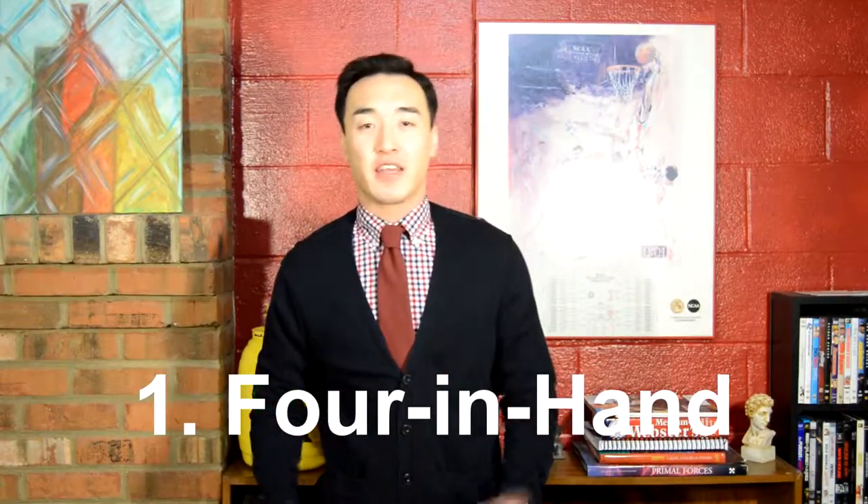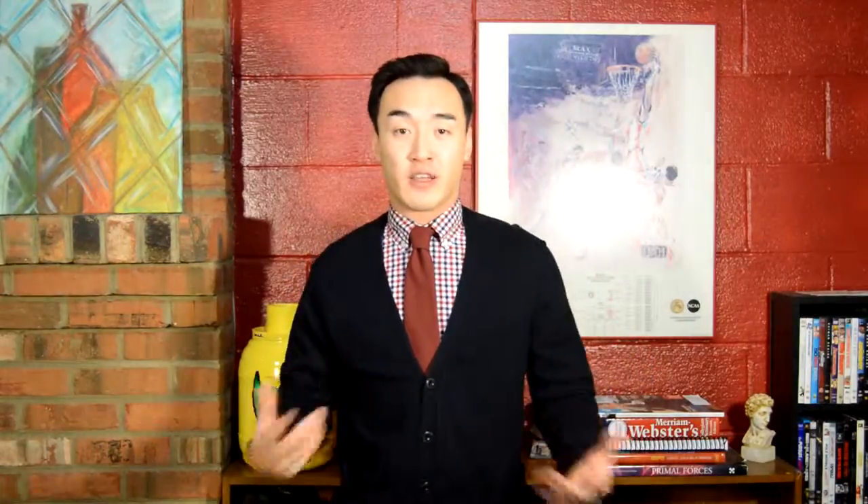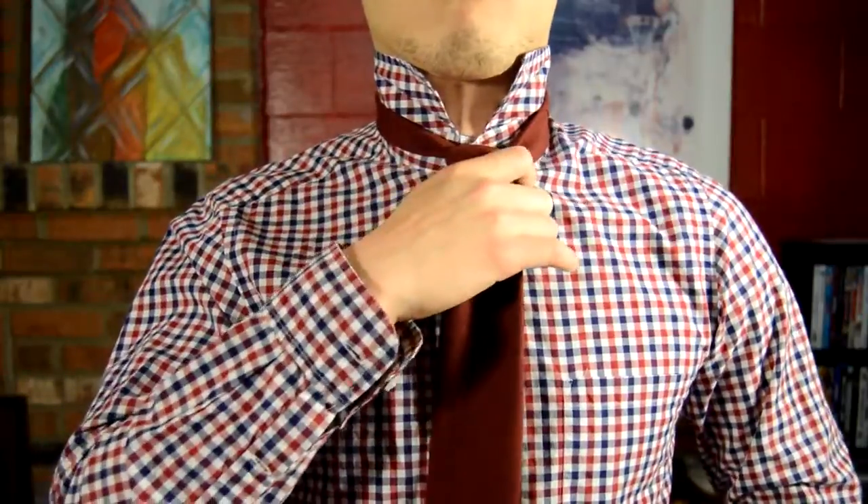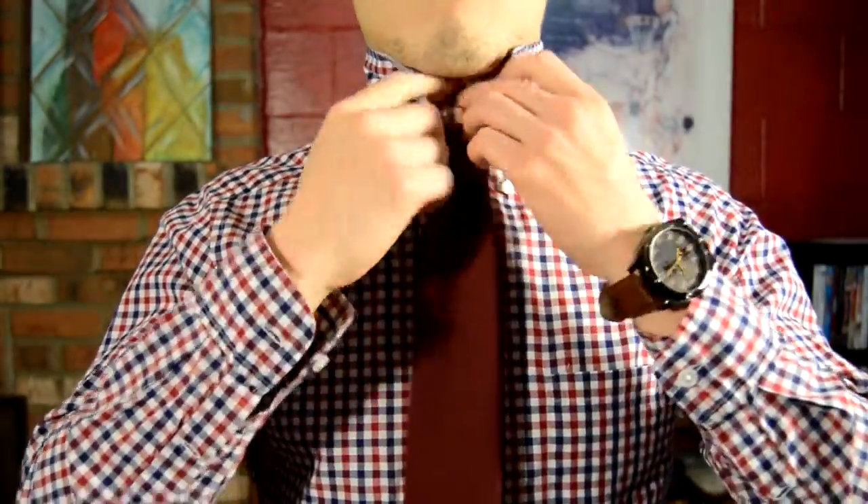The first tie knot is the forward hand, also known as the schoolboy knot. It's probably the most famous out of the four tie knots — it's the knot I have on my tie right now. It's the easiest one to do, probably the first tie knot every guy learns as a kid. It works well with slim or athletic bodies with a smaller spread collar, and works well with heavier material like wool or cashmere so it doesn't bulk up.